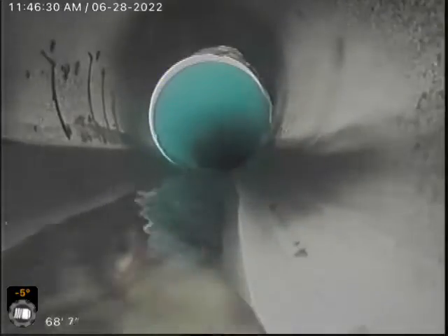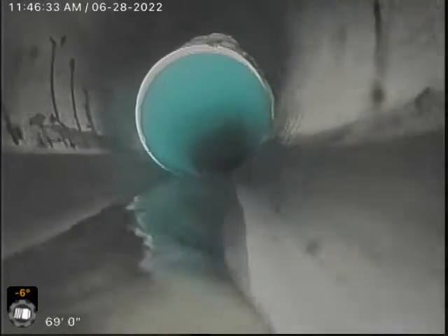Now this is our transition to 3034. And then it drops into the city main. This is 6-inch clay.